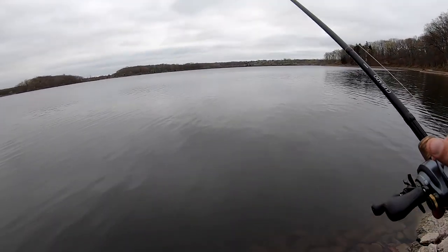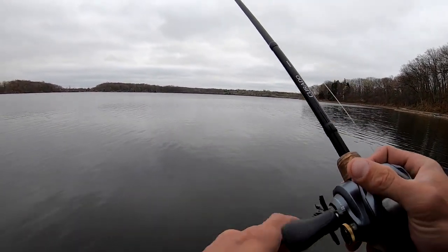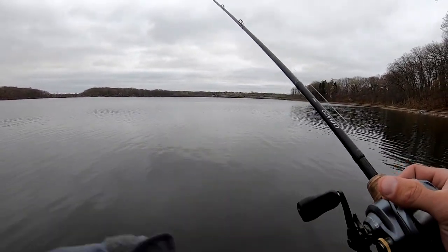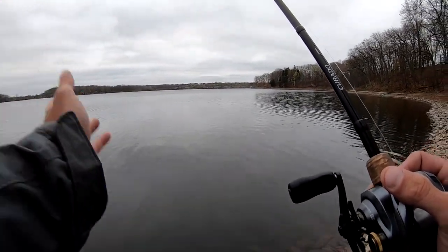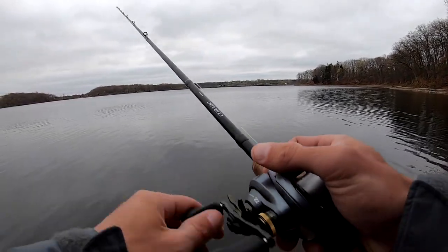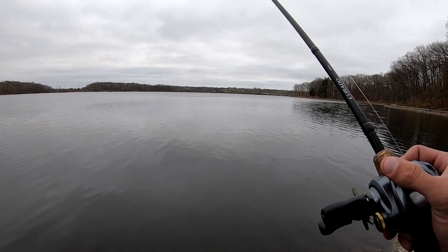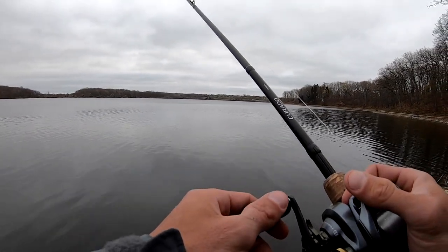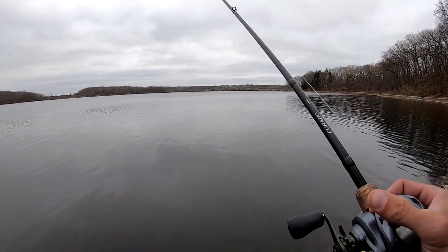When I cast that jig out there, I usually let line out earlier than I did that time, pull the line tight, and you've got that bait there. I like to let the fish tell me what they want, so I'll start by hopping it, dragging it, sometimes scurrying it like a crawfish and stopping it. When I get a bite, it's not always this way, but usually you get like a tap and then a pull.